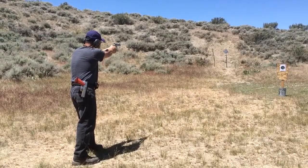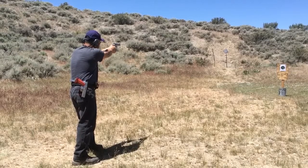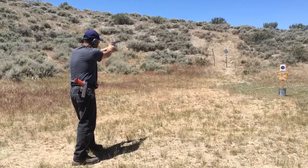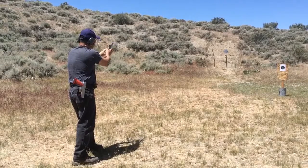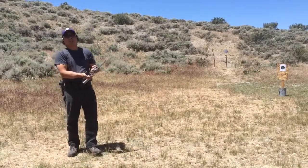Not bad. Six shots gone — six out of six. So I can't complain.